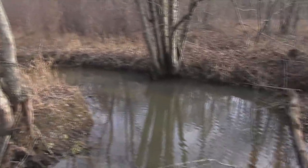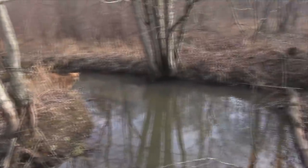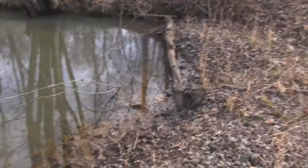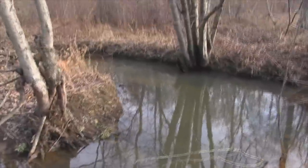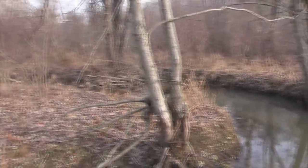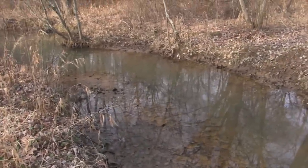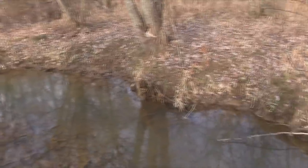This is a real nice meandering creek with nice clear water in it. I do see some paw prints here and there on the bank, but I'm not seeing any real heavy sign. If I was going to set a small area like this, I'd probably come in and set it pretty heavy — any place that even looked like something came down off the bank, I'd probably put some type of water set with a cubby or something with some type of fish lure.